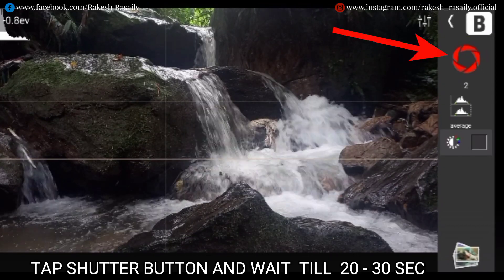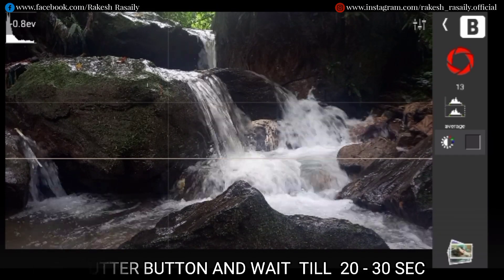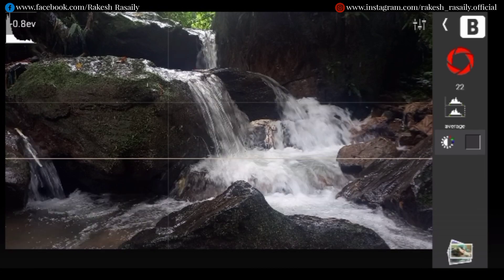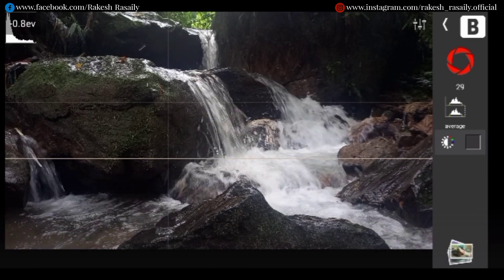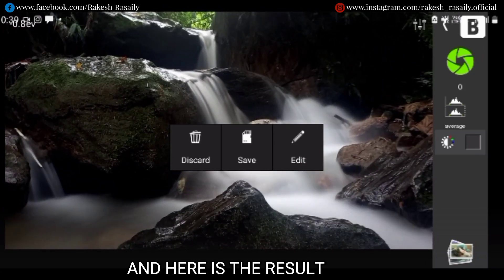Tap the turbo button and wait 20 to 30 seconds. And here is the result.